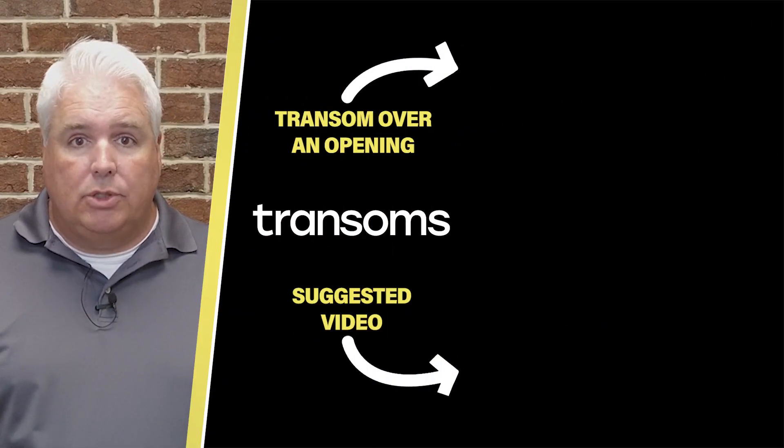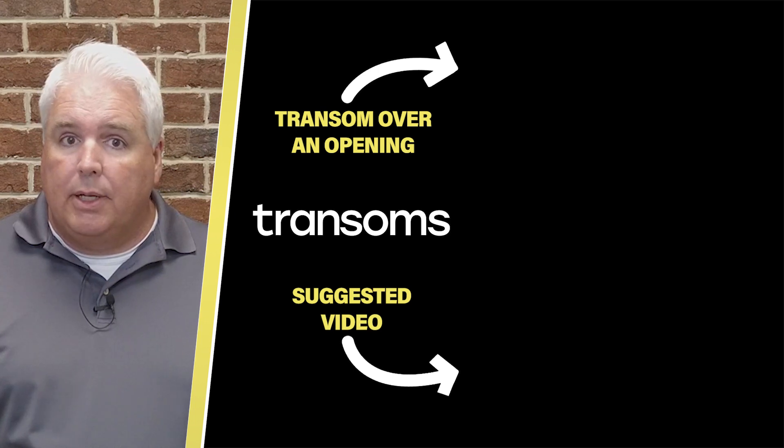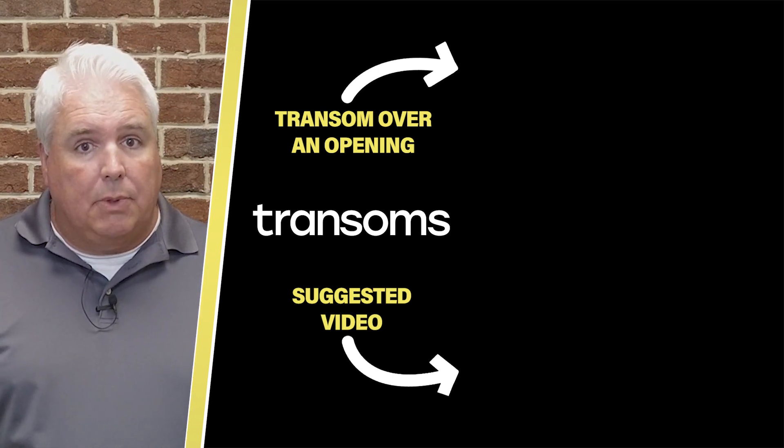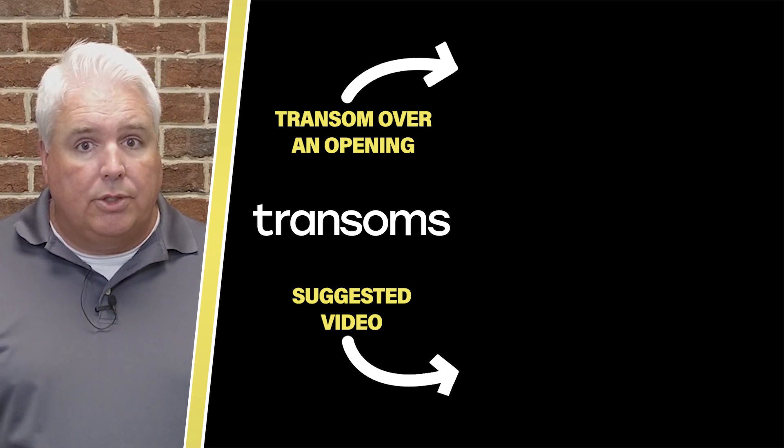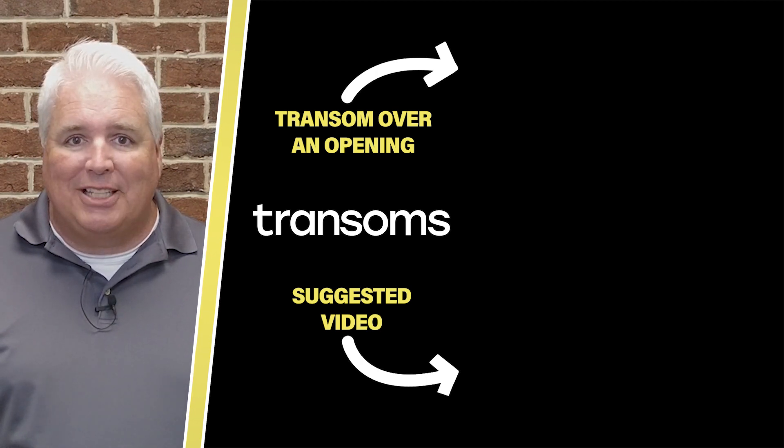That's it! You've installed a transom over a door. Thanks for watching! If you can install a door, adding a transom is easy and we have everything you need to know. To see another way transoms can be included in your project, click the top video to install a transom over an opening, like in a kitchen or a hallway. In the links below, there's a longer discussion version of this video — great for do-it-yourselfers and much more. Thanks for watching!